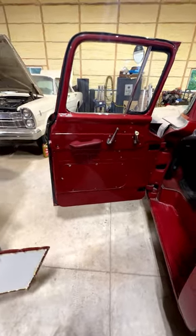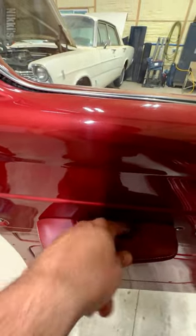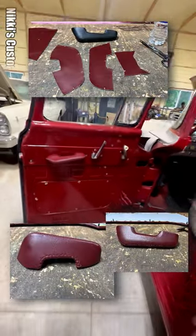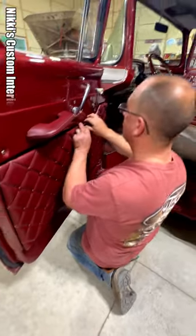She wrapped it, did the stitching — that's really nice. She did a pretty intense stitching on the inside, I guess for durability or something. I'll show you a picture of that. I just film, I guess he does the work!